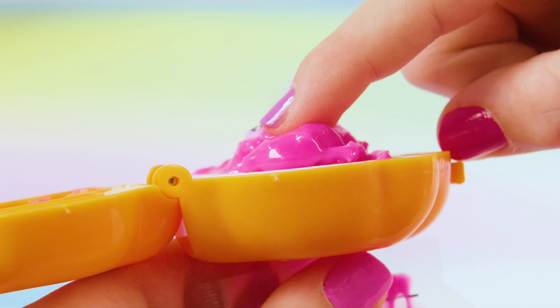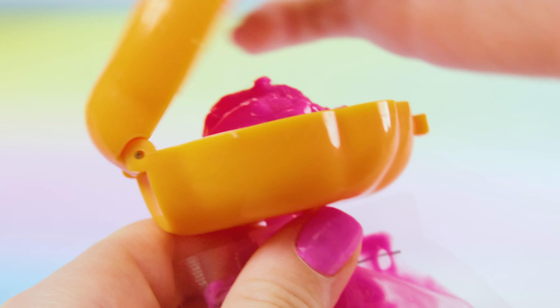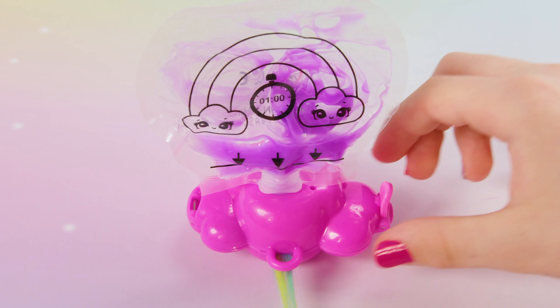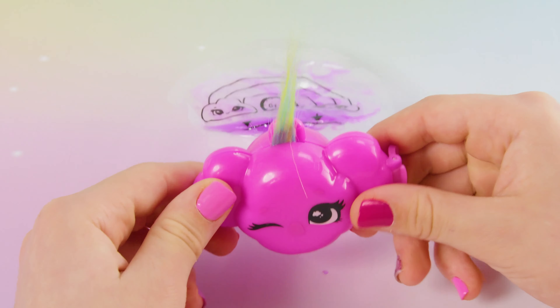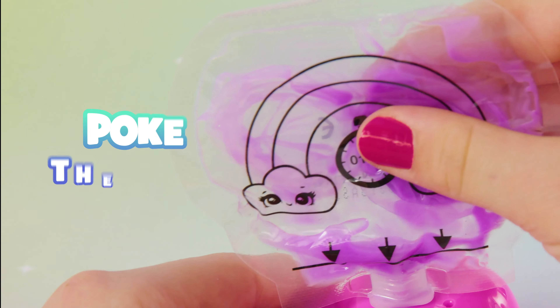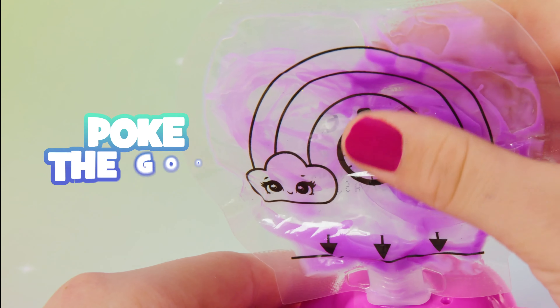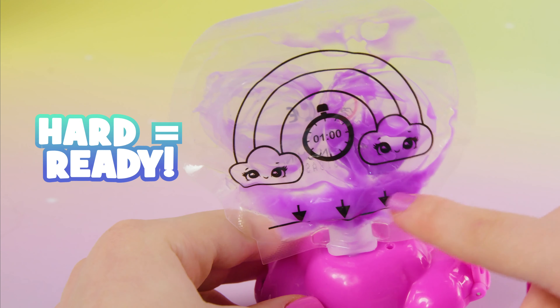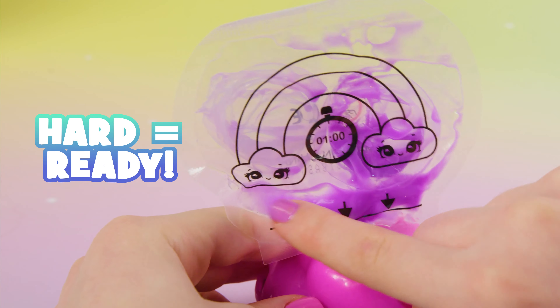If you reveal your jelly and it's still a little liquidy, close the mold again and wait another 15 minutes. How can you tell for sure if your jelly is ready to be revealed? Check your magic goo bag. Give it a firm poke, and if the bits of leftover goo are still squishy, your jelly isn't ready. But if they're hard, it's time to reveal your rainbow jelly.